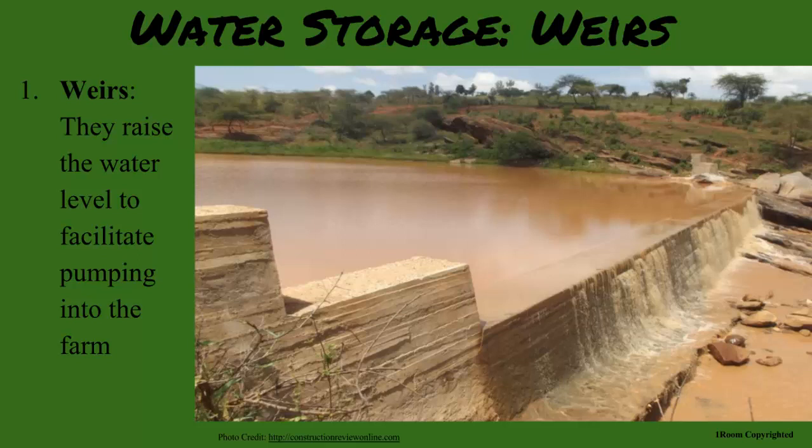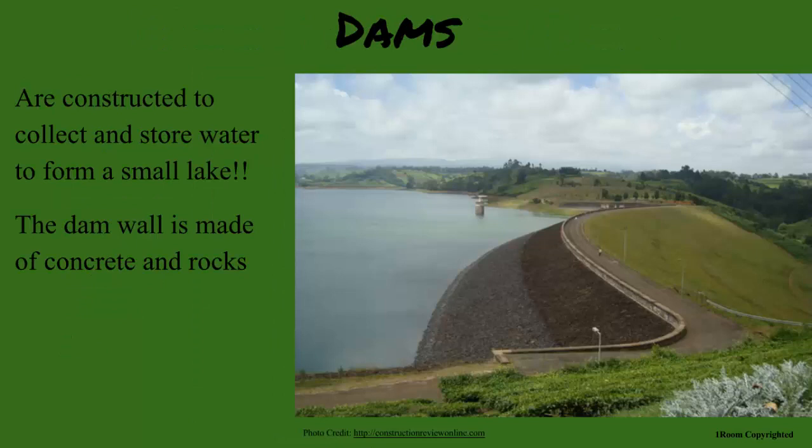You said the closest dam is in Saundu. What is the difference? Weirs differ from dams because they do not store the water behind the barrier. The bottom of the dam is usually made of clay or rock to collect the water. Useful in more dry and arid areas where riverbeds are likely to dry up.